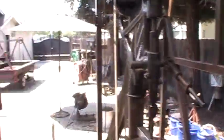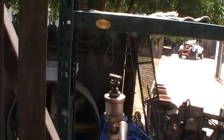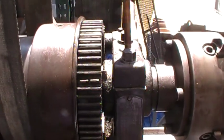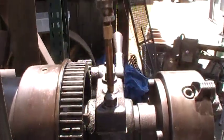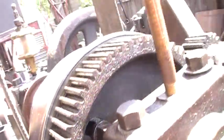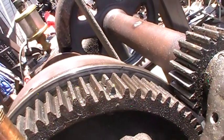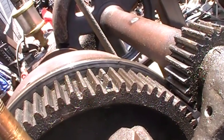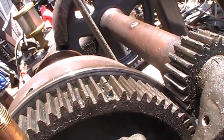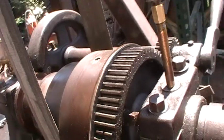This WP Davis lathe had a couple teeth broke off and they've been repaired. They did a good job. I think what they did was just drill and tap the bull gear there and screw in a couple pieces of bolt, then filed them down. And it works alright.